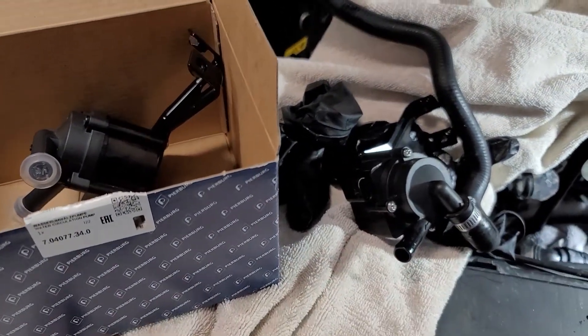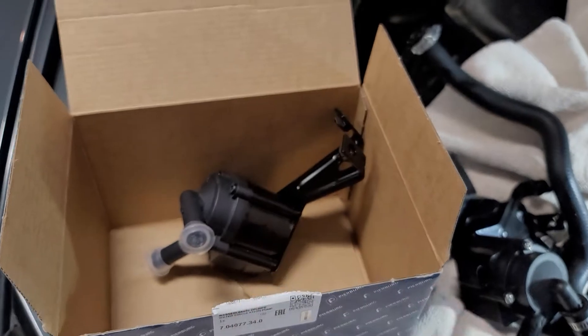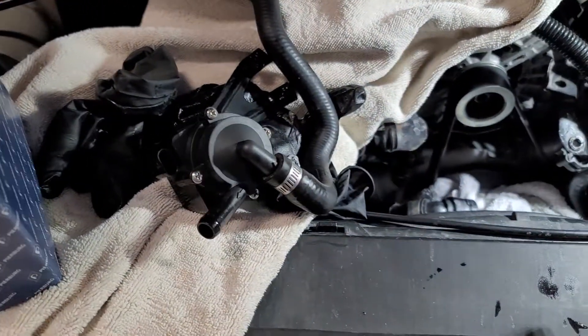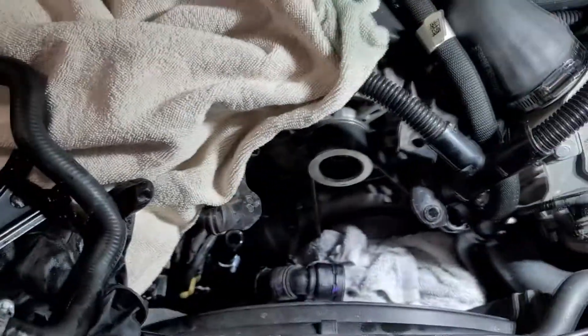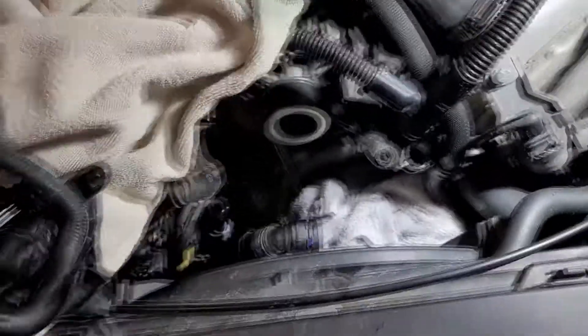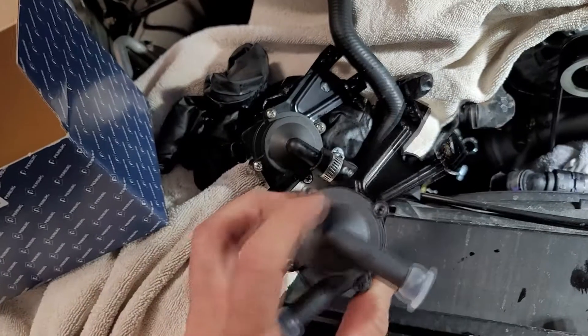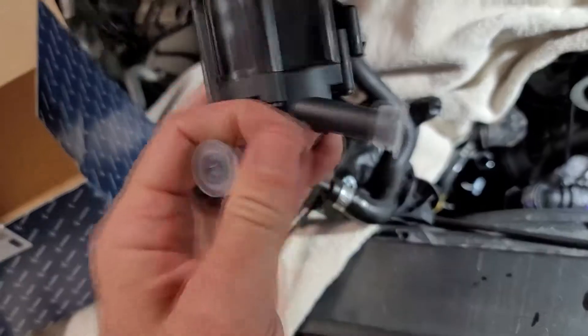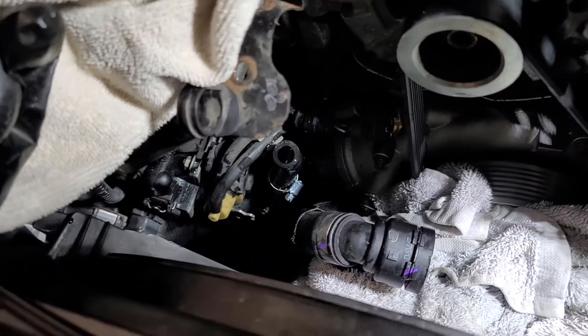I'm going to go back with OEM because I've already had this one fail for whatever reason and I don't want to do this all the time, lifetime warranty or not. So I'm going to transfer that hose on here — we'll pop that hose right there that's staring up at us leaking fluid.